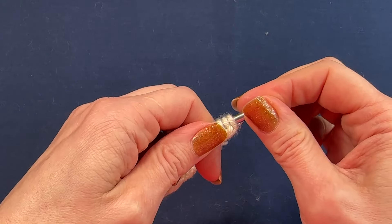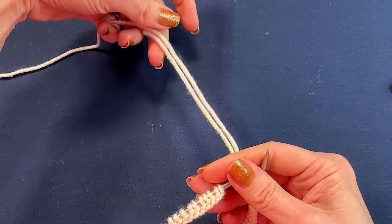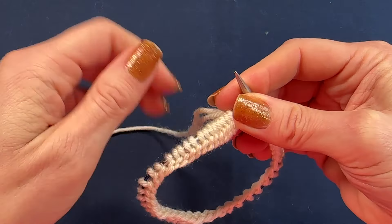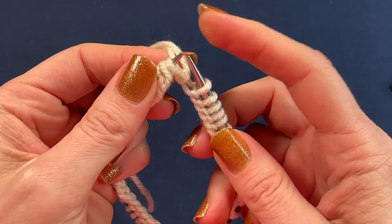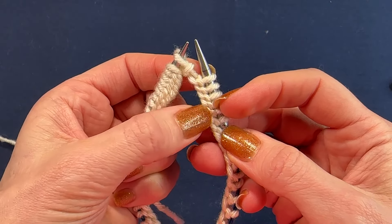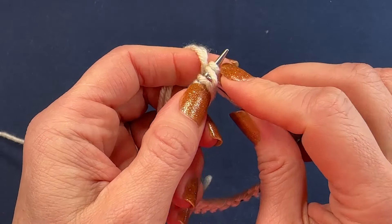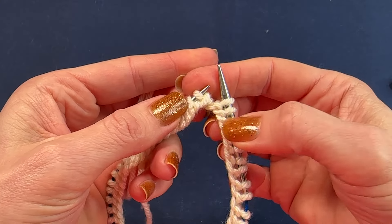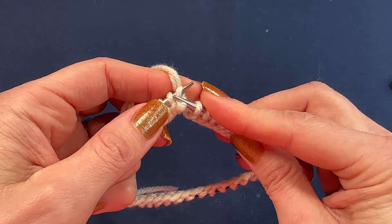Now bring both ends — the working yarn and the tail — to the back of the work. Make sure your stitches are not twisted. Slip the first stitch of the right needle onto the left needle. Why do we do it this way and not the other way around? Because the direction of the stitches is leaning to the right. Now slip the second stitch on your left needle over the first. It's going in the right direction — that's why we're doing it this way. Now slip this first stitch of the left needle onto the right.